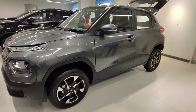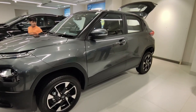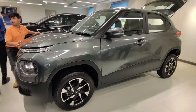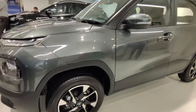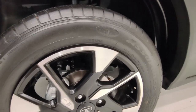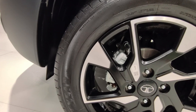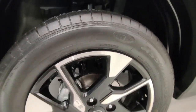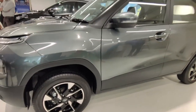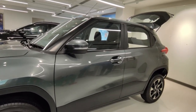The side profile is very interesting. The car comes with a boxy design which gives it an SUV look. Talking about the alloy wheels, you get 195/60 R16 tyres — a 16-inch tyre, which is quite sufficient for the size of this car. The cladding also gives the car a slightly more SUV look.